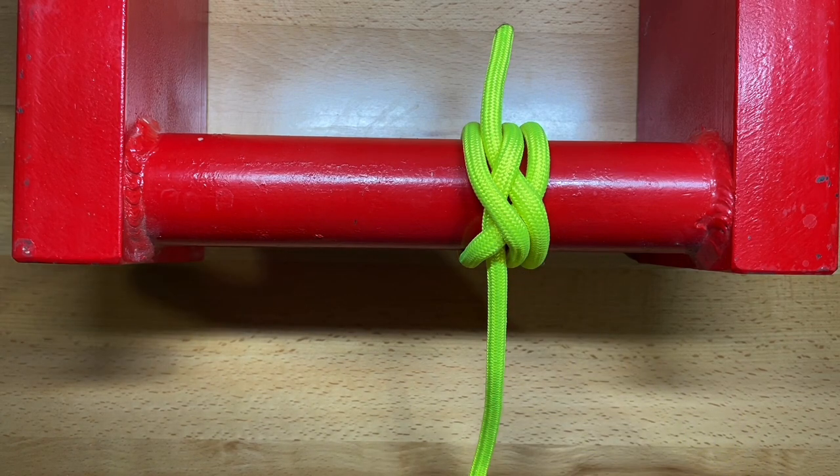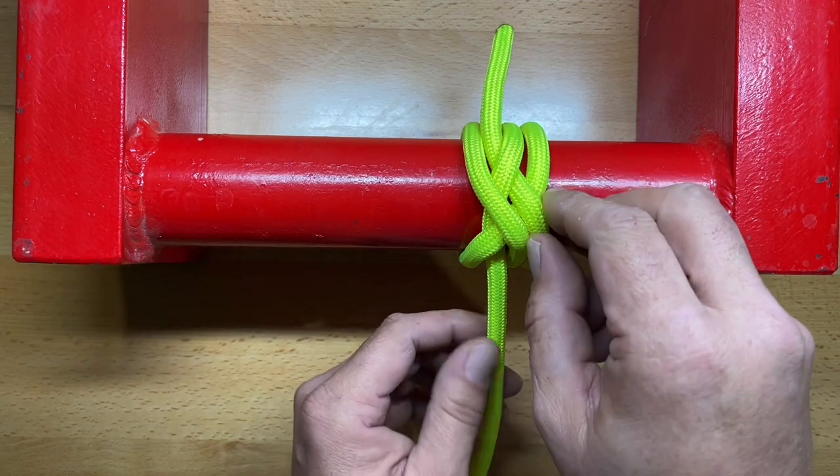The snuggle hitch is tied very similarly to the clove hitch, with an extra turn, and then it's the way it's trapped. Let me show you how this one is tied.